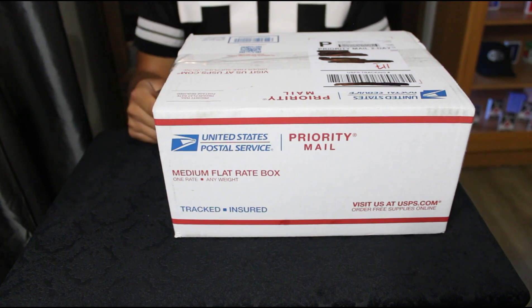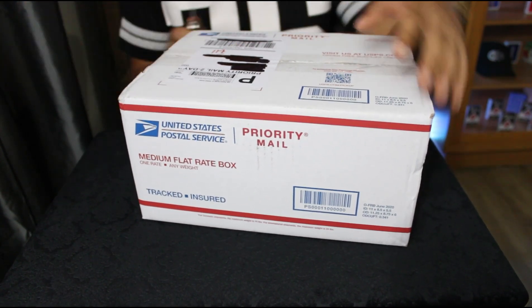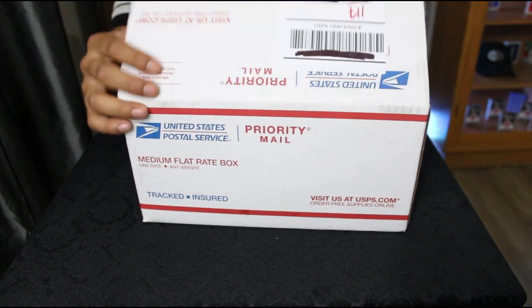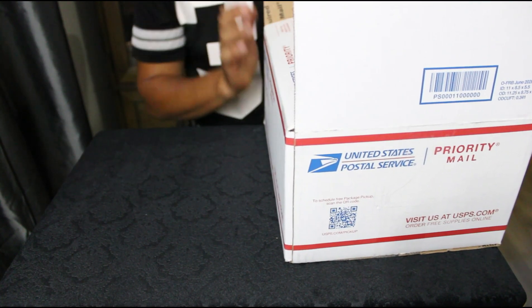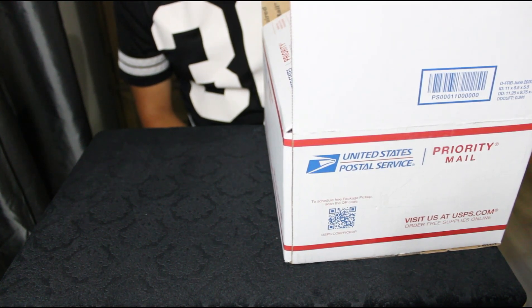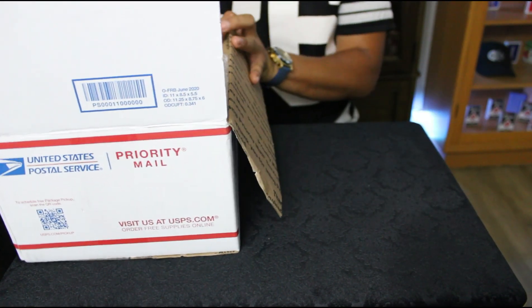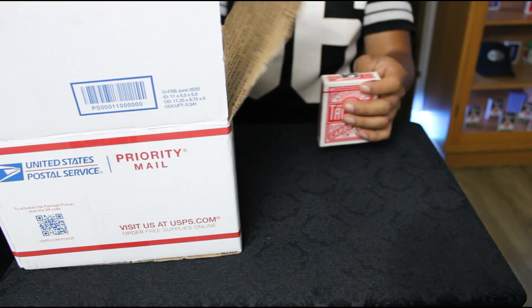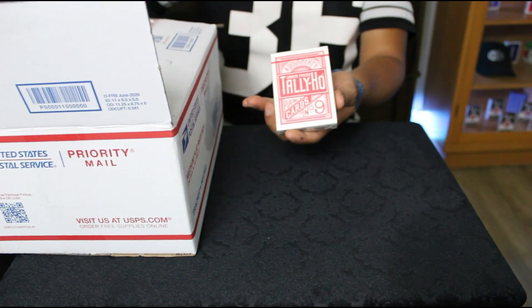Let's get started, hopefully y'all like this review, let's get it. So we'll start opening it right here, I am excited. The cards are in here, they're not in a box or anything. I only saw two decks that I'm familiar with. First off, we do have a Cincinnati Tally-Ho fan back, blue seal — very very sick, very very cool, pretty excited for this box.